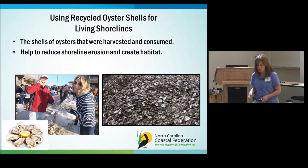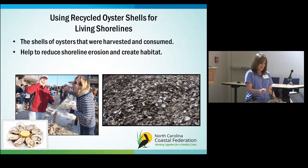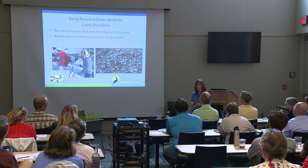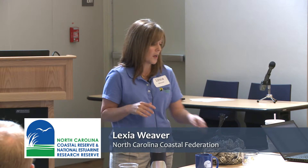This leads to using recycled oyster shells for living shoreline construction. Recycled oyster shells are the shells of oysters harvested and consumed by people — oysters are bivalves, so once you eat the animal inside the shells are discarded. We want people to put those shells back into the water to be recycled, because we want them to create new oyster habitat. Oyster larvae floating in the water will attach to those oyster shells and create new oysters. Once you get your oyster reef established, it's also good for water quality in the estuaries.